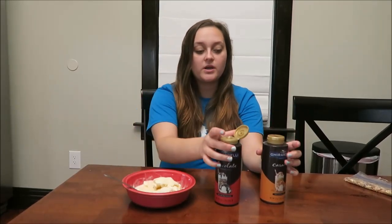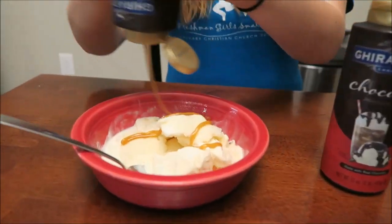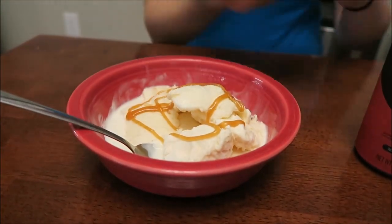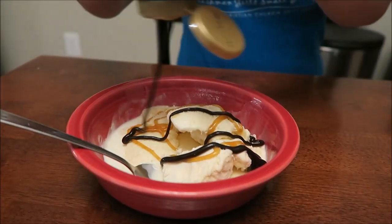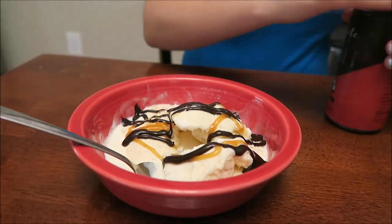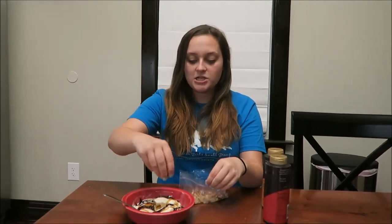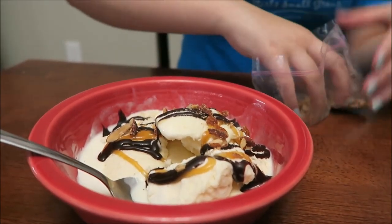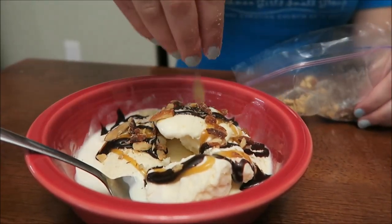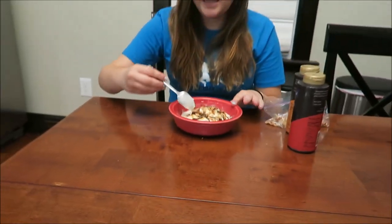Now when I make my sundaes, I'll take my caramel and drizzle it across, and then I'll take the chocolate and drizzle it across. Then I'll take these Great Value almonds that have been salted — I mashed them up in a baggie — and just put that on top. Adds a little bit of crunch.